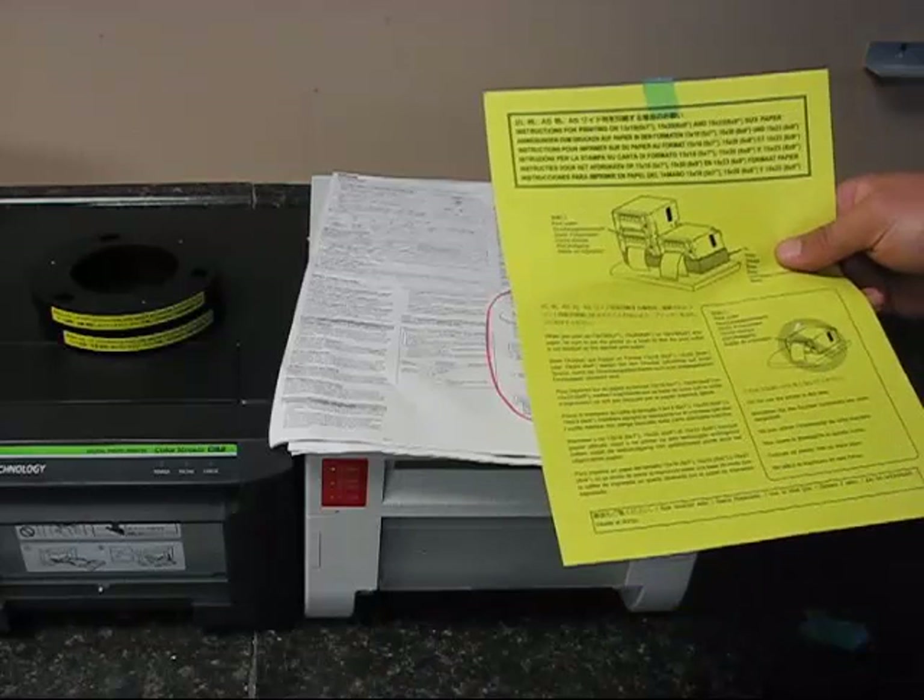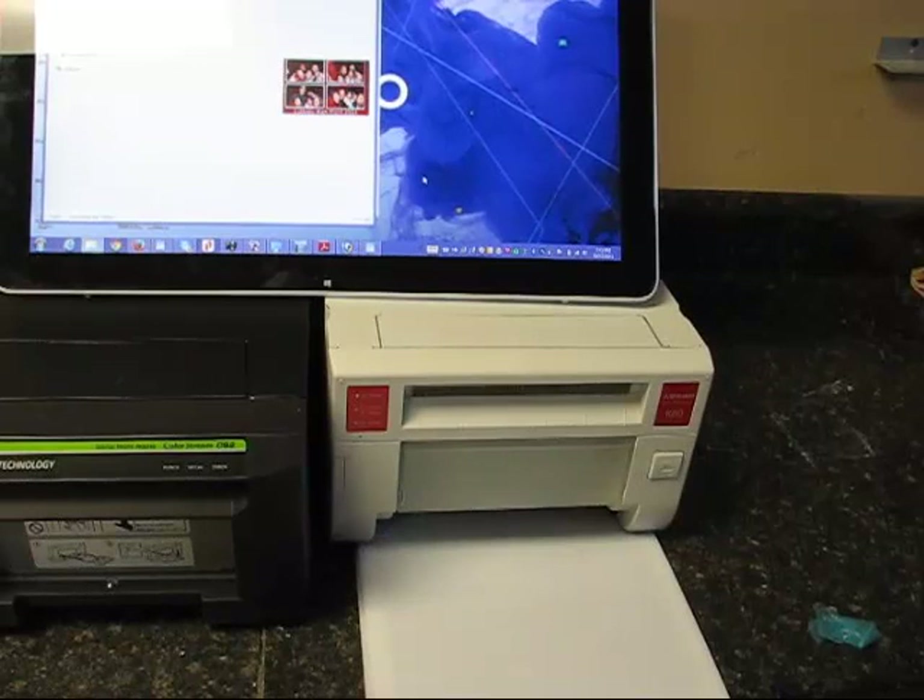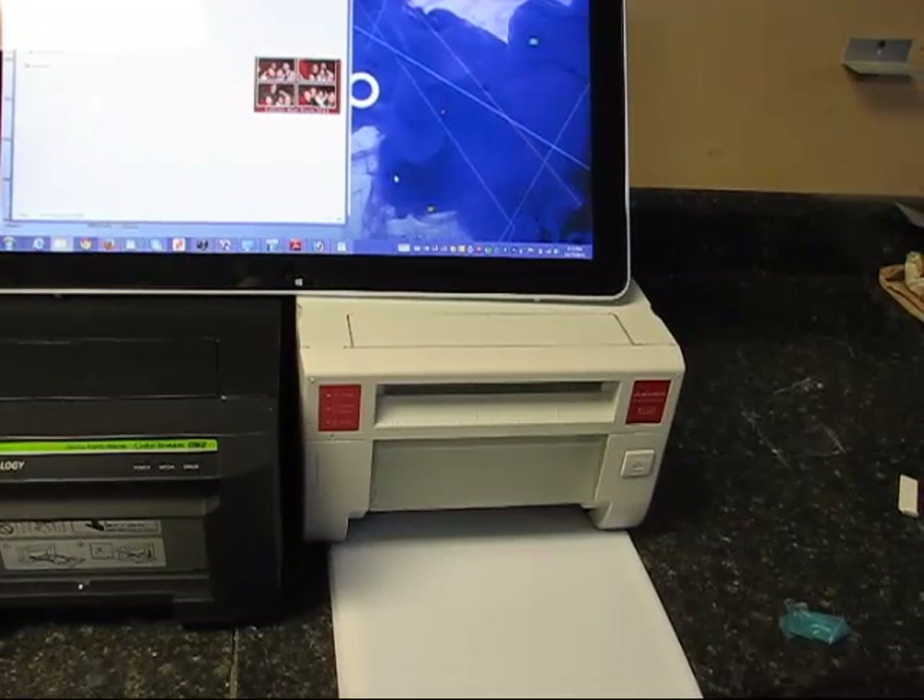So I'm just doing a test 6x8 print, and I'm not putting the printer on a pedestal, to see if it causes any issues with jamming, like the cautionary instructions on the yellow sheet of paper say.